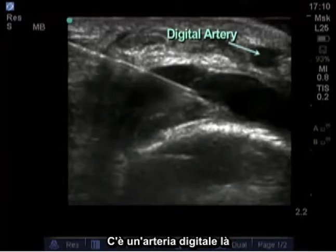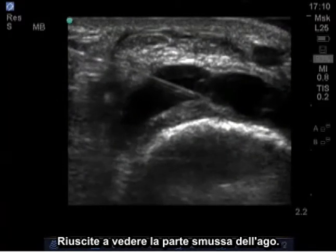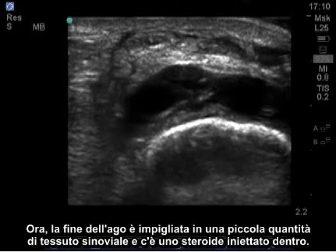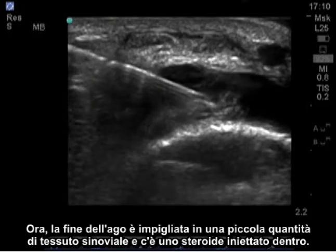There's a digital artery over here, and the needle can be seen coming down from the left side of the screen. You can see the bevel on the needle. The end of the needle is caught in a small amount of synovial tissue, and steroid is injected in.